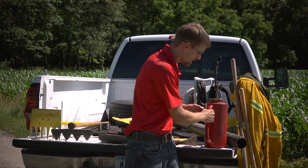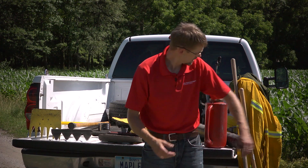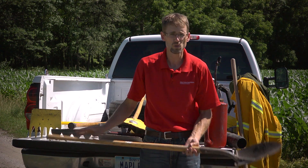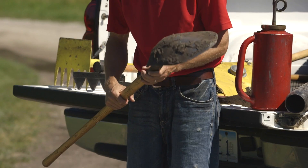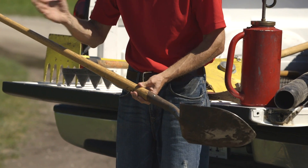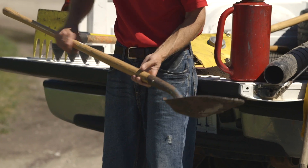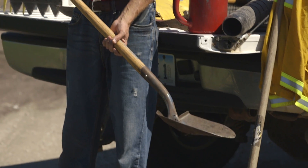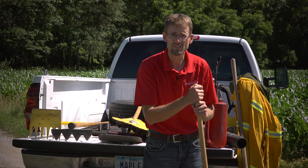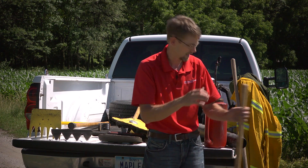You also need to have a few hand tools. Probably the most widely used tool out there on the fire is a round pointed shovel. It allows you to move litter and duff around, and you can move sticks that are on fire. It's very handy, and everyone should have at least a few round pointed shovels on the fire line.